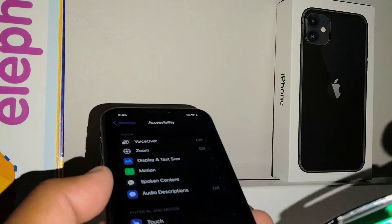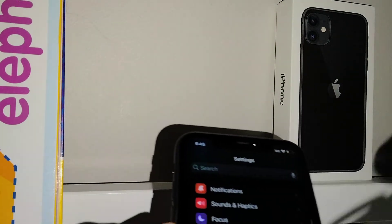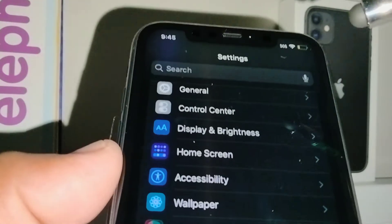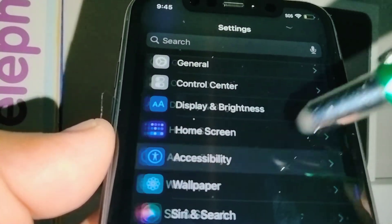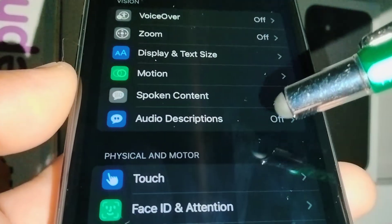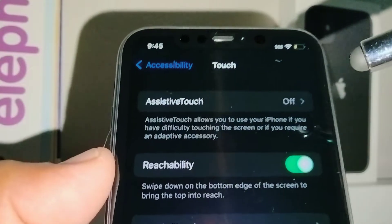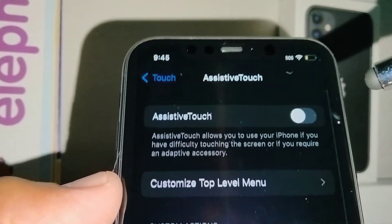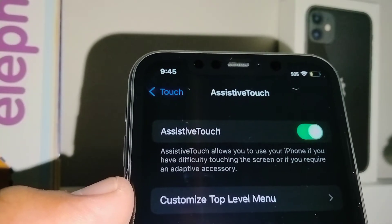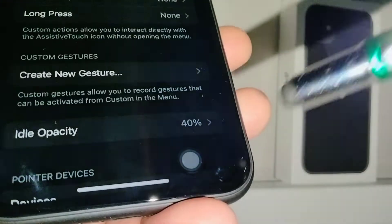Let's open Settings on this iPhone 11. Once you are in Settings, go to Accessibility, then under Accessibility go to Touch, and then open AssistiveTouch at the very top of the screen and enable it.